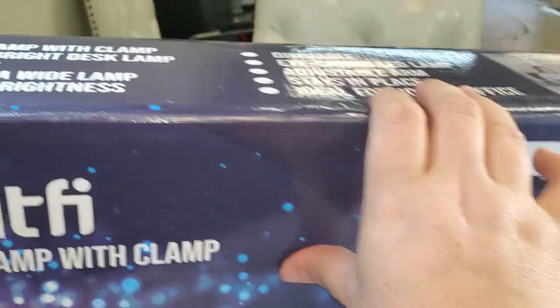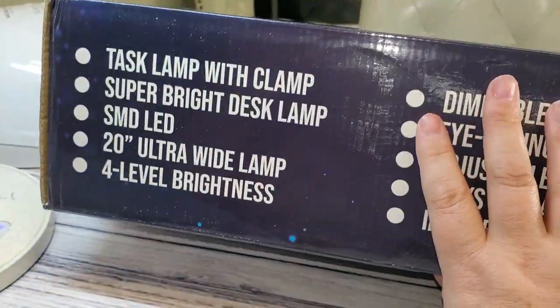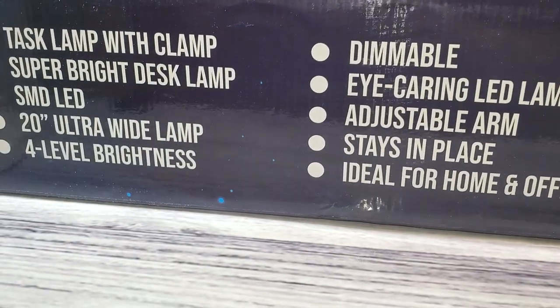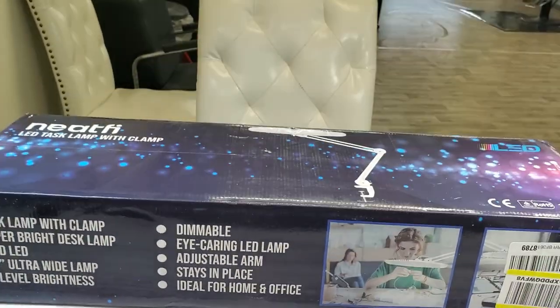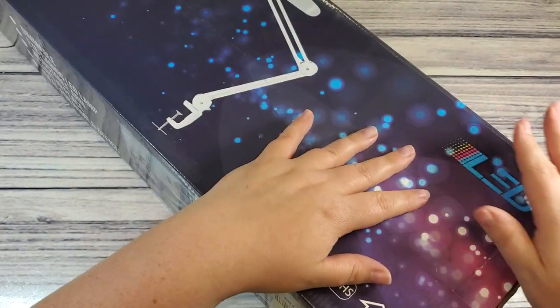I'm just doing a voiceover real quick here because I wanted to unbox this as soon as it came in — I was so excited — but the salon had a bunch of people in it so it was a little noisy. So you get voiceover me for a moment, and then I'm gonna pop on and talk all about it. I just wanted to show you the unboxing.